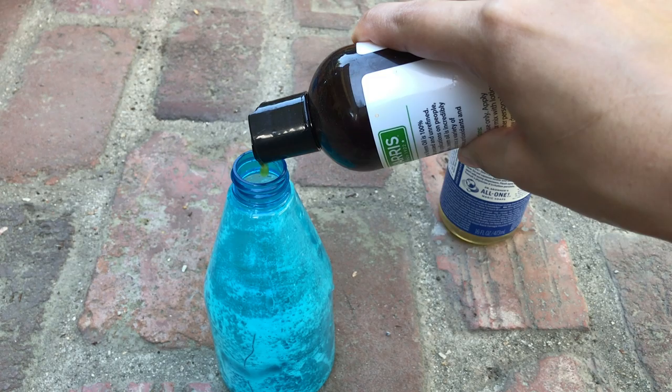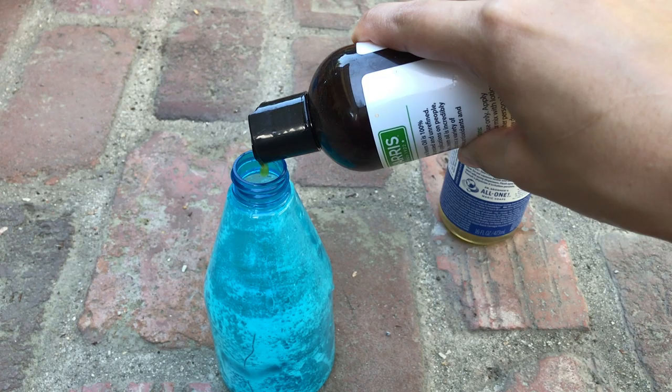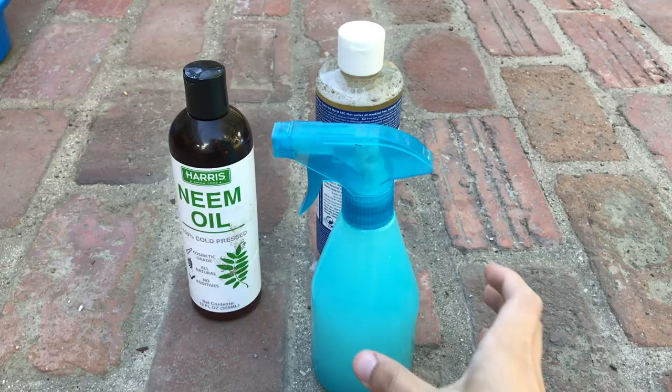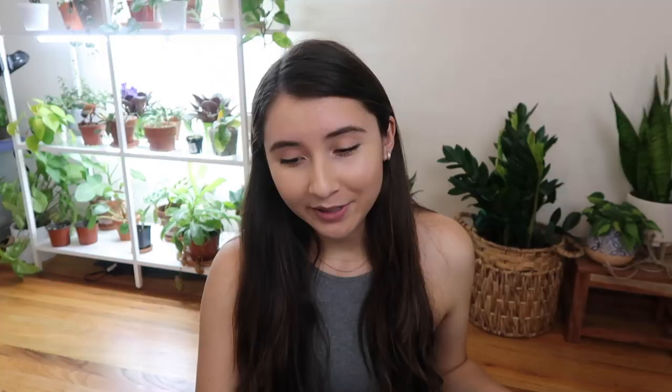Then I add 100% cold-pressed neem oil. Make sure it's 100% neem oil — sometimes you'll see 70% neem oil with something else mixed in, so check the label. The brand doesn't really matter as long as it's 100%. I got mine off Amazon and just picked one of the cheaper options. When I add the water, I make sure it's warm, not cold — it seems to help the ingredients mix more easily. I'd recommend getting a bigger spray bottle than mine, because the solution runs out quickly when you're saturating a plant each time.